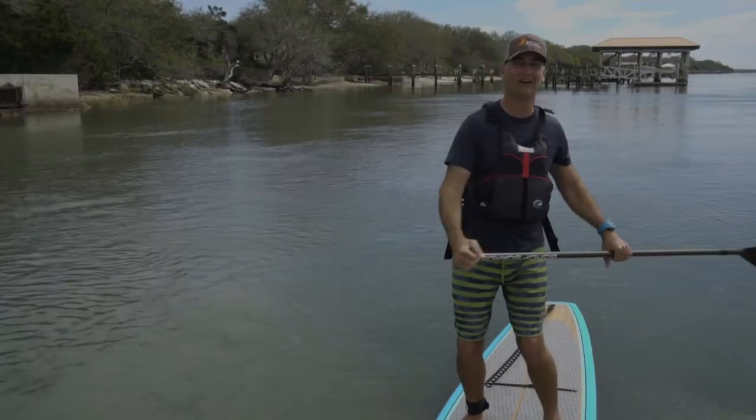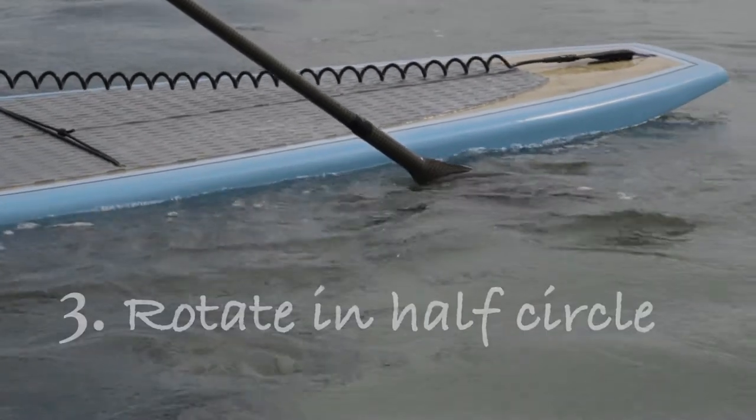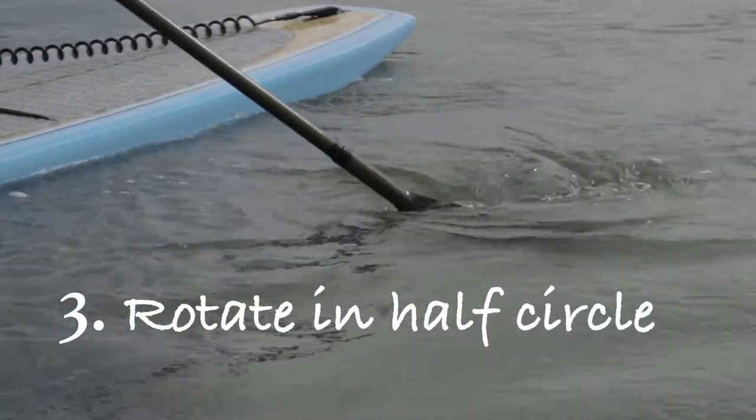Next, slice the entire blade into the water near the tail. Finally, the blade travels in a half circle from the tail to the nose.